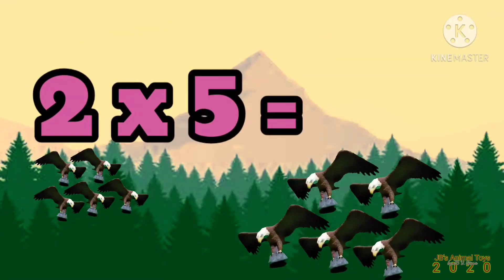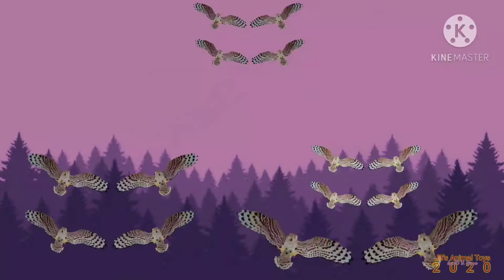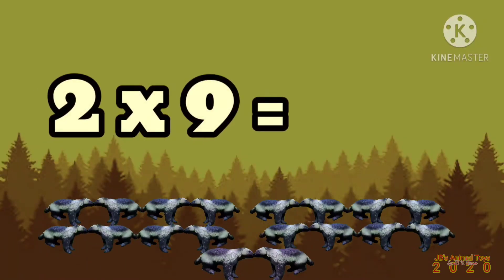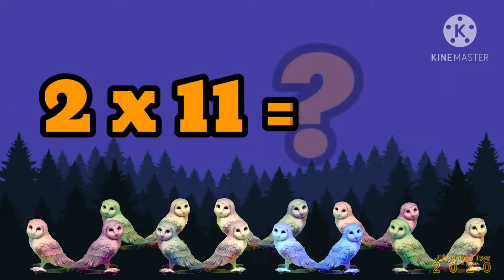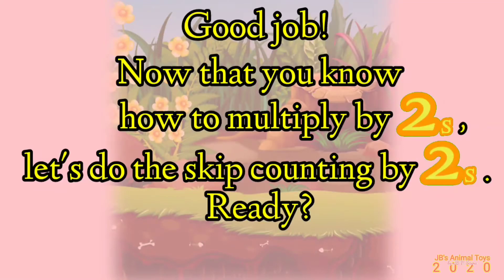2 x 5 is... 2 x 6 is... 2 x 7 is... 2 x 8 is... 2 x 9 is... 2 x 10 is... 2 x 11 is... 2 x 12 is... Good job!